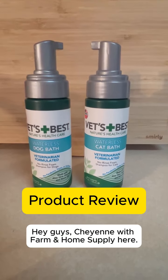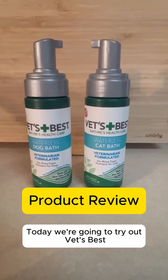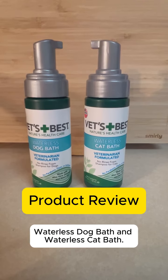Hey guys, Cheyenne with Farm and Home Supply here. Today we're going to try out Vets Best Waterless Dog Bath and Waterless Cat Bath.